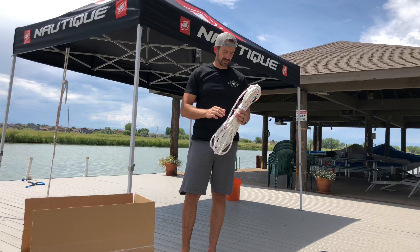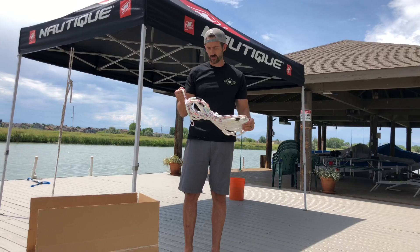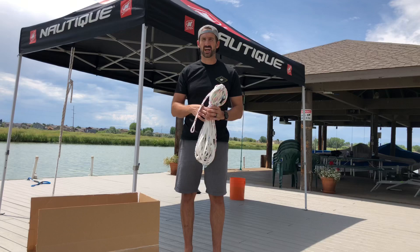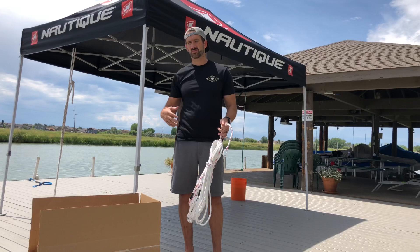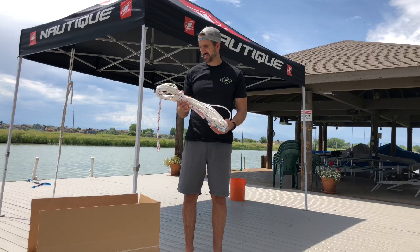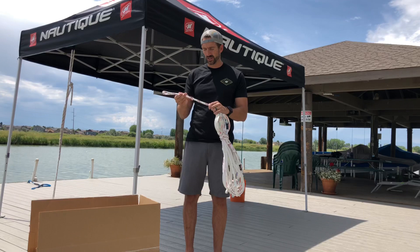I've talked a little bit about this rope already, but the main thing for me is consistency behind the boat. With a lot of the older ropes, some people said they may have been a little inconsistent with how they stretch. Some people say they hate a new rope because it's really spongy and flexible, almost feels like a rubber band. Some people say it feels great when they first get it, but then it turns into like a steel cable. Well, what they've done with this is they've taken all that guesswork out of it — it's now optimized to be very consistent with its stretch and its longevity.